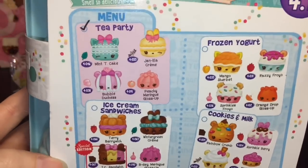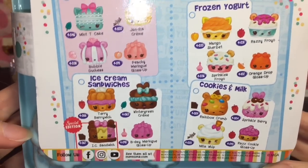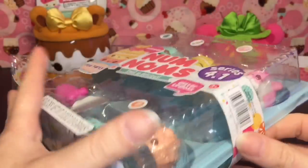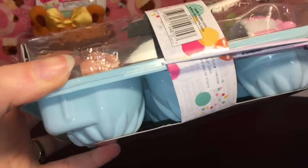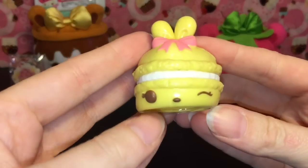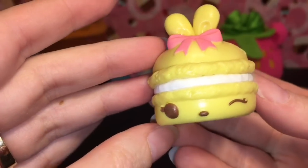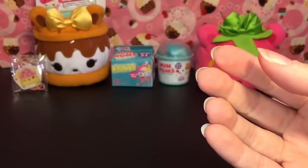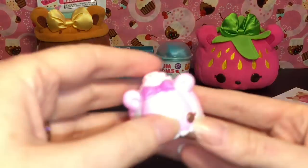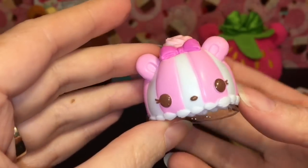Now let's have a look at our Tea Party Pack. Here are the new four packs you can get in Series 4.1 — which means there will probably be more! We have Tea Party, Ice Cream Sandwiches, Frozen Yogurt, and Cookies and Milk. Very cute. We get a gloss up in this pack. First up, this little cutie — she's an adorable bunny with a pink bow. She's a macaron named Janela Cream, and she smells really good, a strong vanilla scent which I like!